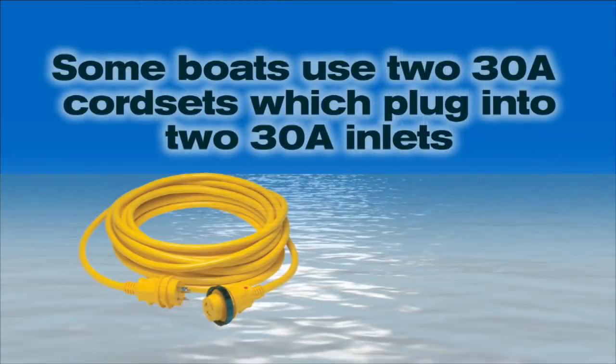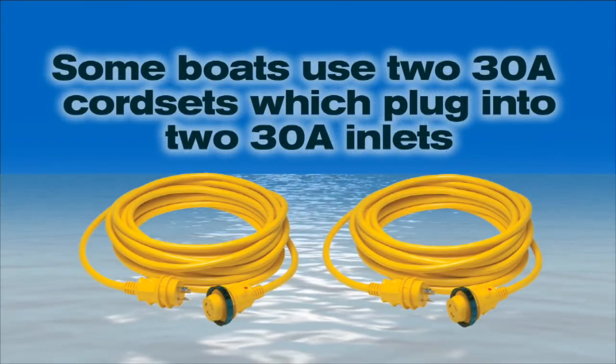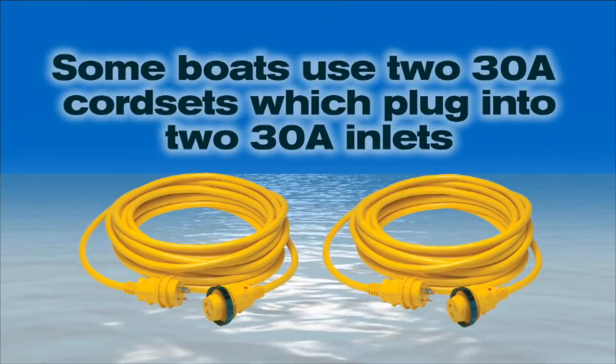Larger boats consume more power, and there are two ways of supplying this power. Some boats use two 30 amp cord sets that plug into two 30 amp inlets. Sometimes one inlet is used specifically by air conditioning while the other supplies other circuits on the boat. So if a single 30 amp cord isn't enough to satisfy the current you want to draw on board, you can put two 30 amp cords together.